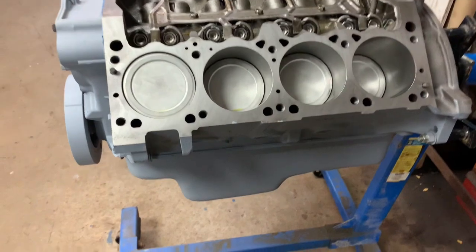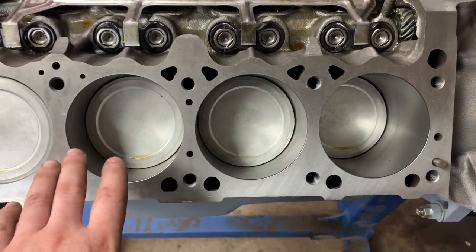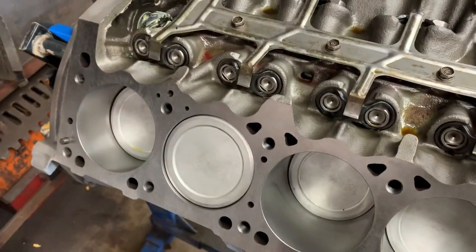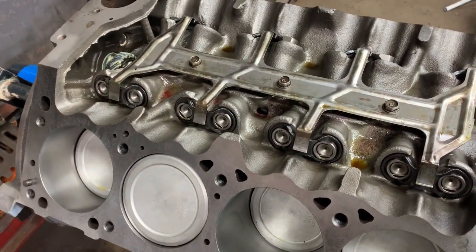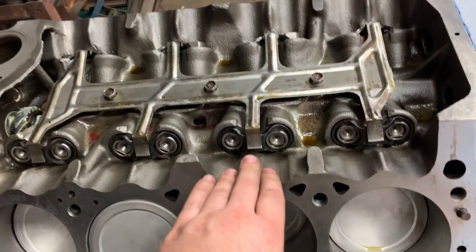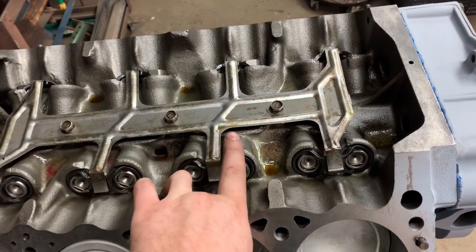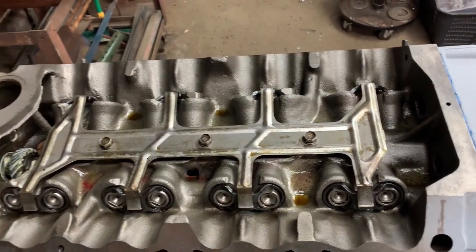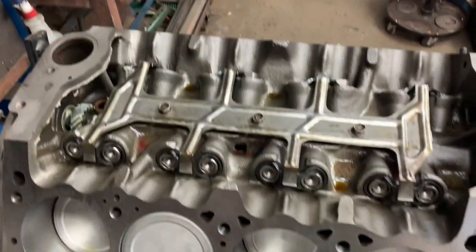Our block is pretty much ready to go. I'll wipe down the deck surface, make sure it's nice and clean, and make sure there's no debris in the cylinders. Also worth noting: on these pre-Magnum LA engines with roller lifters, there's a pin on the side of the lifter that has to face toward the camshaft. If you flip them the other way, you're going to have a tick — something to keep in mind when you're doing one of these engines.